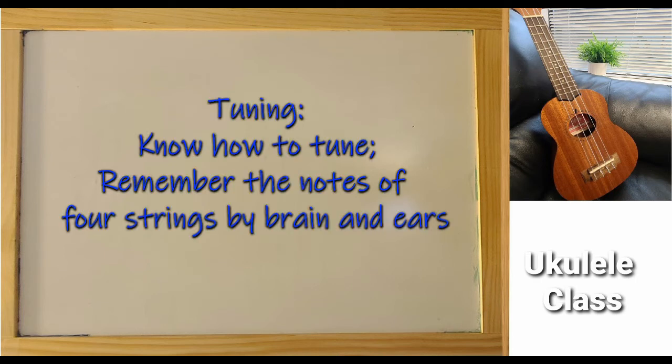When we start to learn, the first and most important thing is tuning. Not only do you need to know how to tune, but you need to remember the notes of the four strings, either by your brain or by your ears. There are many free tuning apps to download — you can choose the one that suits you.